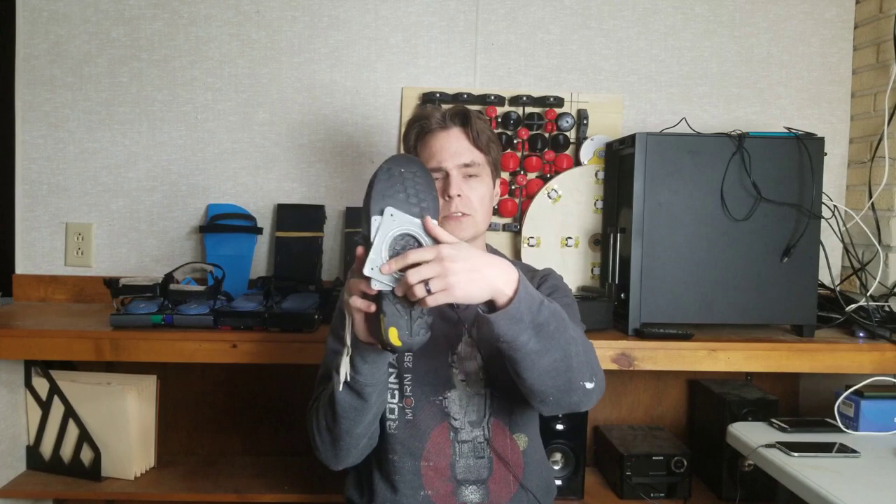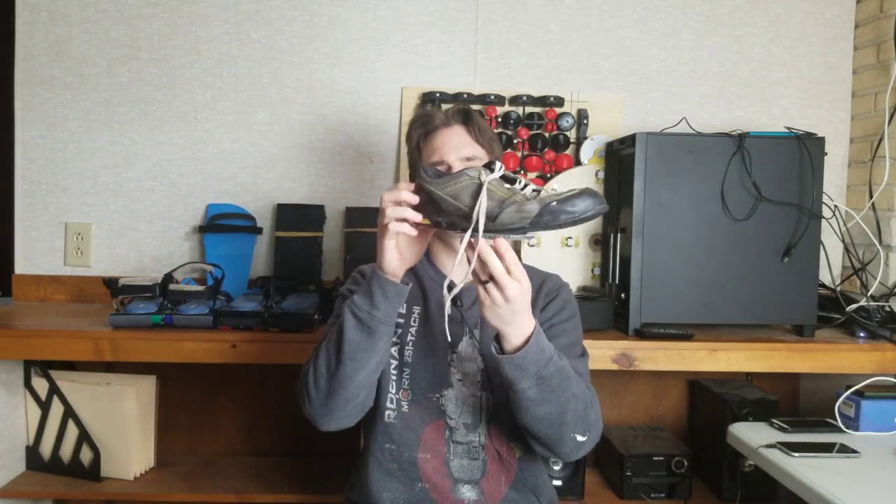Let's say we had a shoe with a motorized turntable on the bottom. When the motor turns the turntable, it turns like this, and when the user is on one foot the shoe can turn the user.